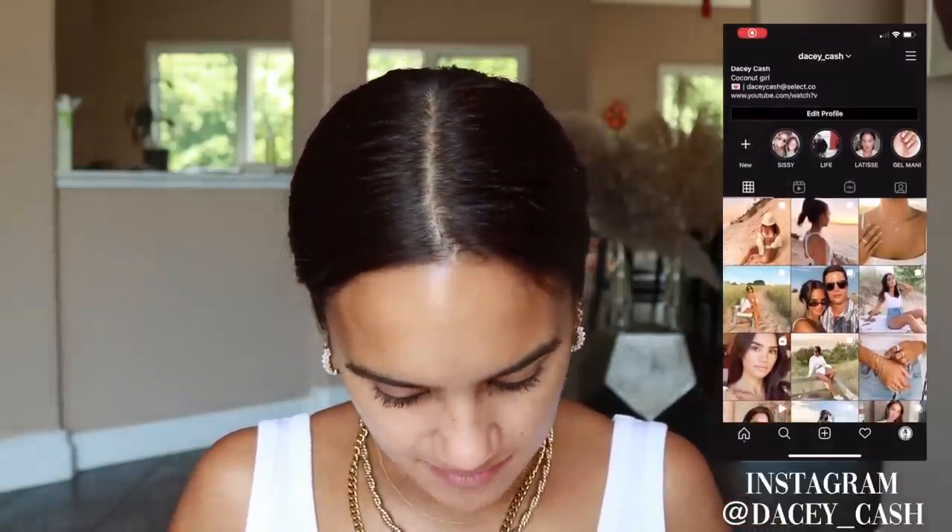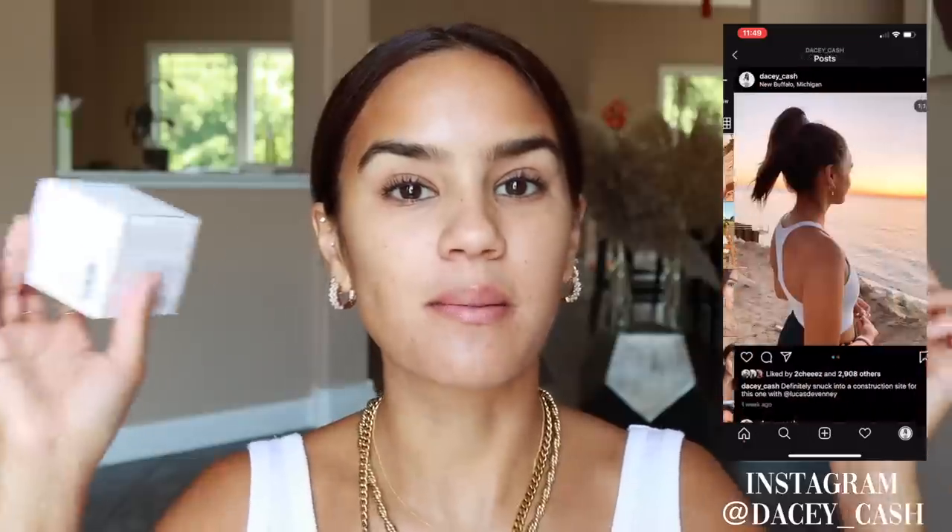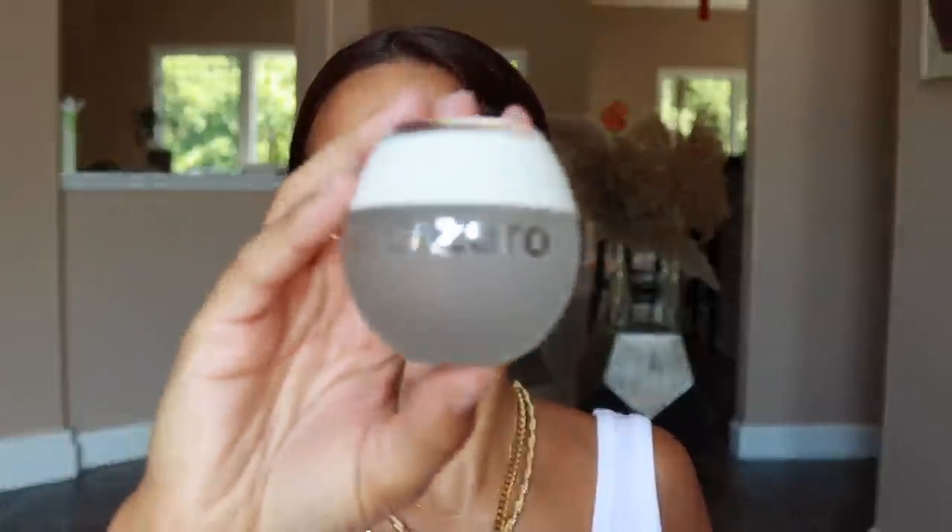Hi, how are you? Welcome back to my channel — I hope you're doing amazing. Today we are going to be doing a video testing out the BECCA Zero products. If you did watch my 'Shop With Me at Sephora' virtual video, you saw I purchased these. I'm very intrigued and excited to see what they're about, see if they're gimmicky. This is the foundation — I haven't tested these yet because I wanted to get all my real reactions on camera.